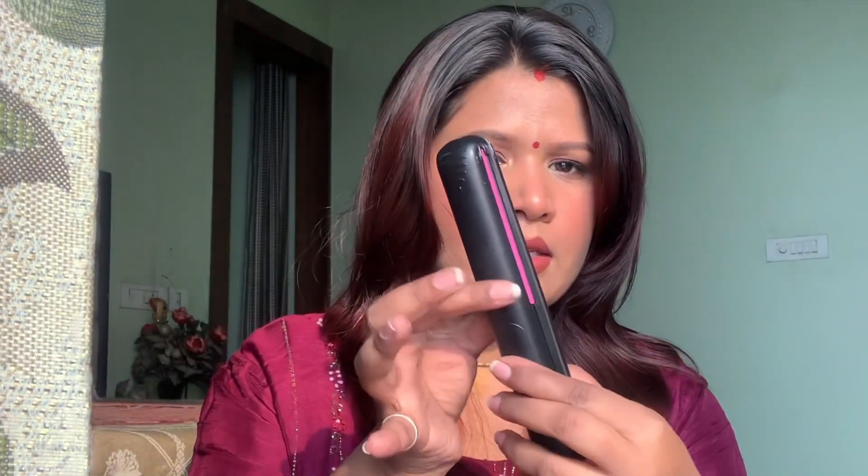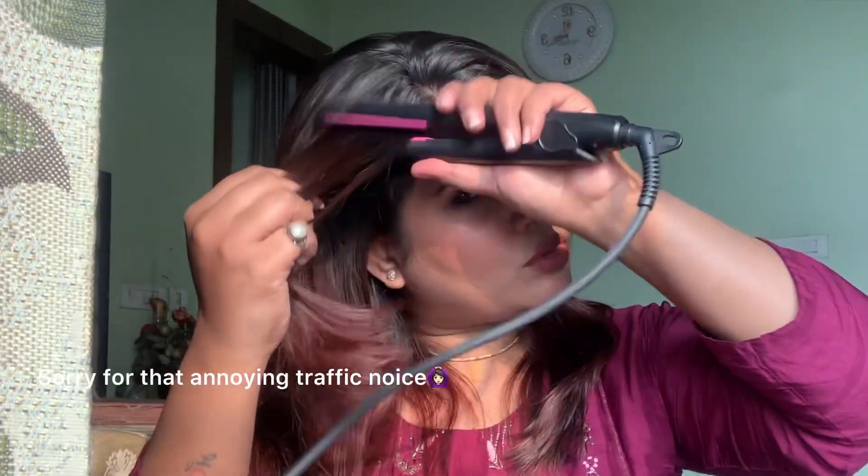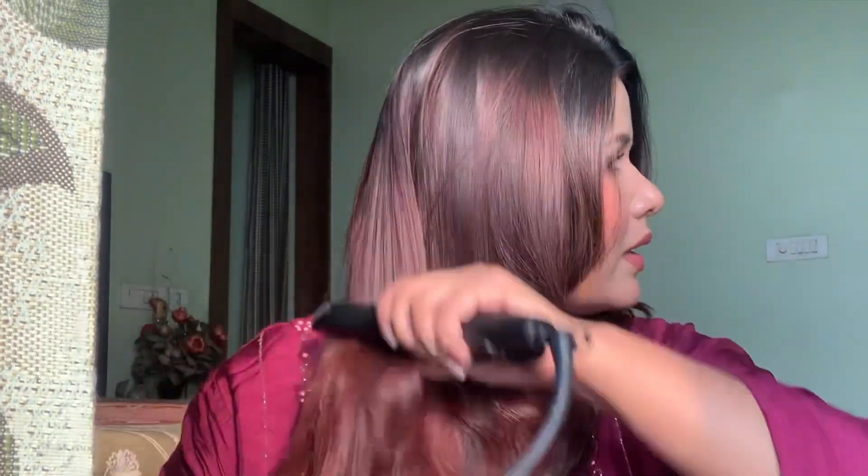So without making this super long, let's start the tutorial. You can take your hair straight so that your curls can get better. First of all, if your hair is frizzy, then you have to give them time to prep, so that they will have a good curl effect.